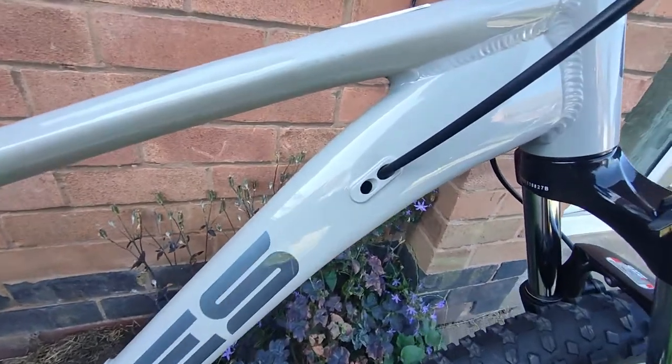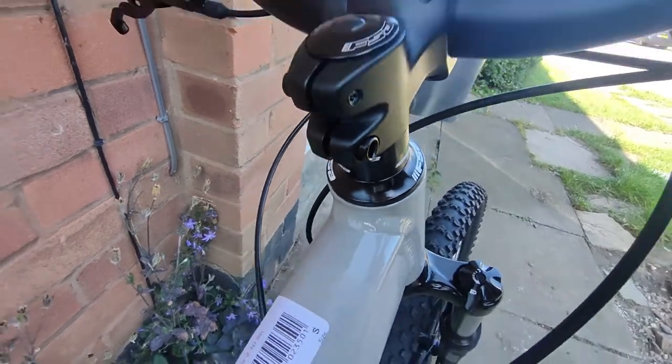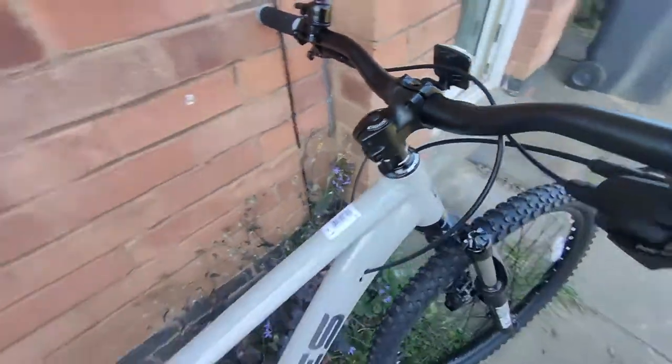As a base bike it can be upgraded later on because the frame is really nice. Let me know what you think about this bike — would you buy it? Thank you.